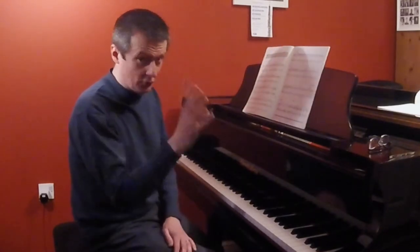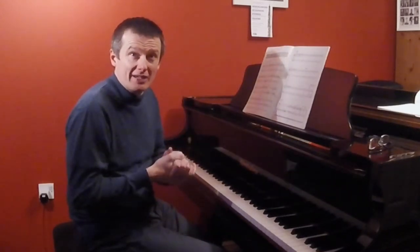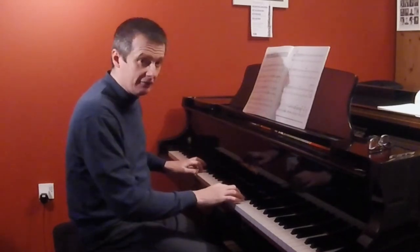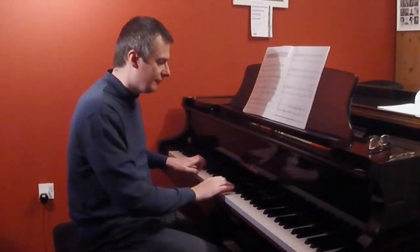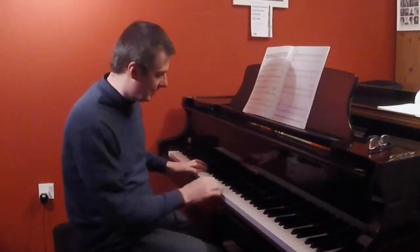Now we're about to hit quavers — that's an important rhythm, of course. The two beats and the crotchets are important rhythms. But now we're going to hit quavers, and this is the important thing: we need to swing those. So it'll be: one and two and three and four and one and two and three and four. Just hear it starting to swing now.